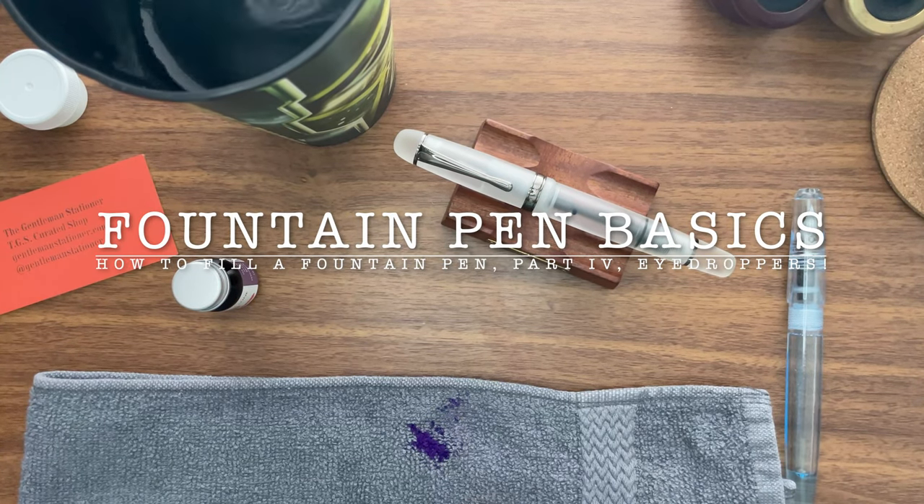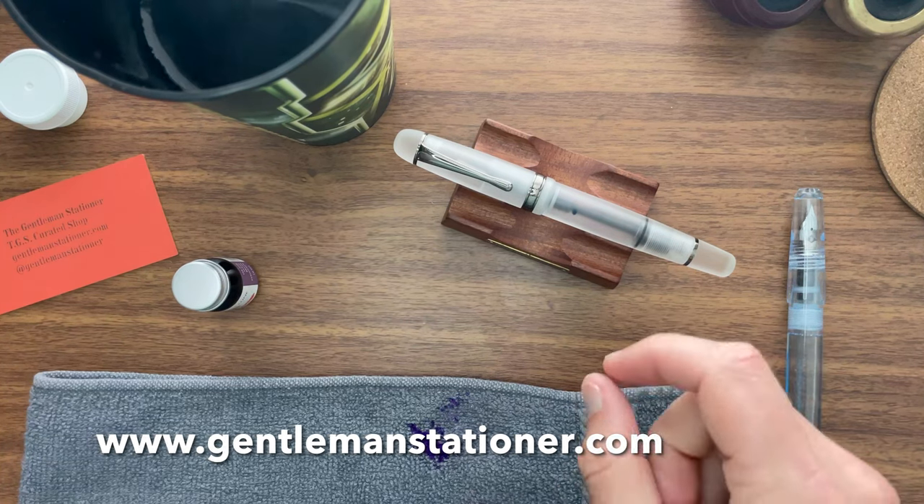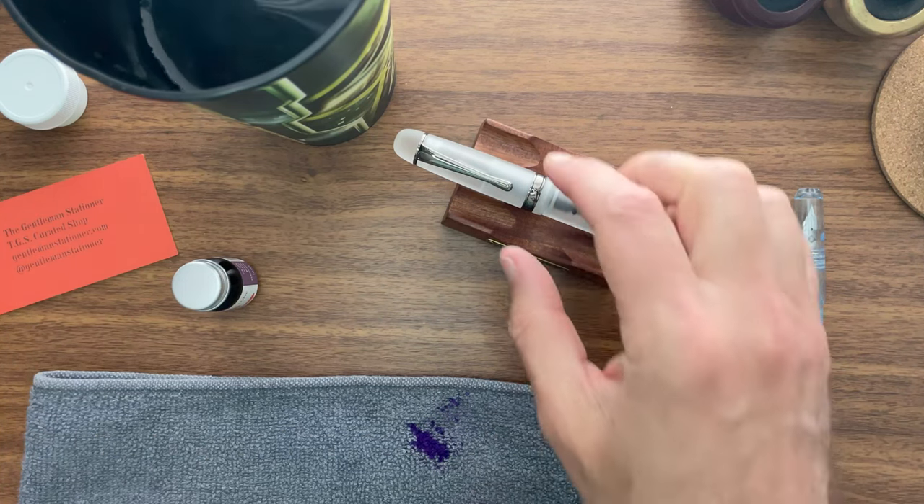Welcome back to our series on how to fill a fountain pen. What we're going to do today is fill an eyedropper.